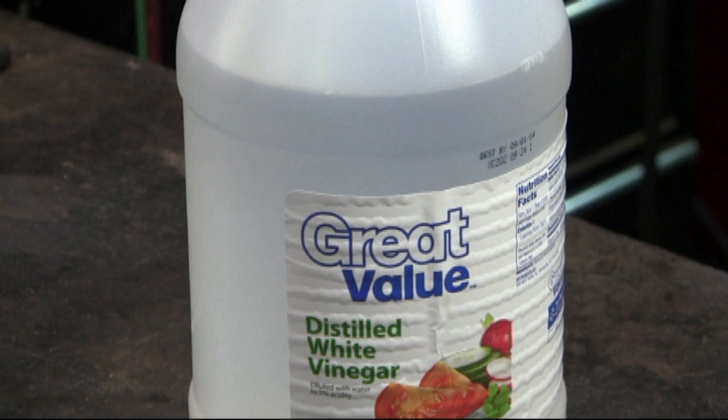White vinegar is an excellent choice for cleaning copper. It's a weak acid, so it does take some time to clean the copper. But it's something that you probably already have in your cupboard, and if not, it's very inexpensive at your grocery store.